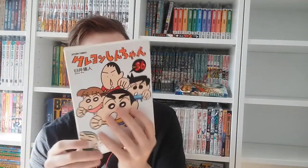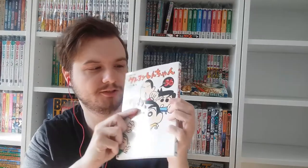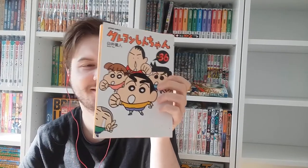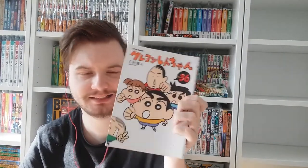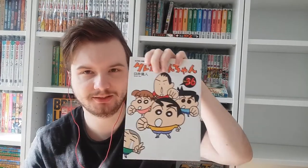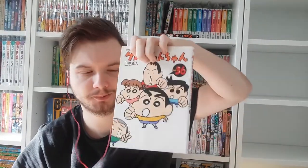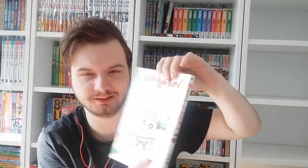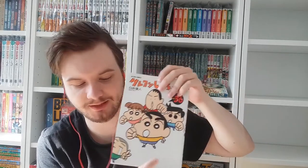Volume thirty-six shows all of Shin-chan's friends. We already talked about Bo, Kazama-kun, and Nene. There's also Masao — he's the shortest kid in Shin-chan's group of friends. In the Vitello version he was called Max. He has this shaved head that's why they call him Onigiri or rice ball. He's kind of a coward — a scaredy cat — but he really has a good heart. Such a nice kid, I always feel for him.